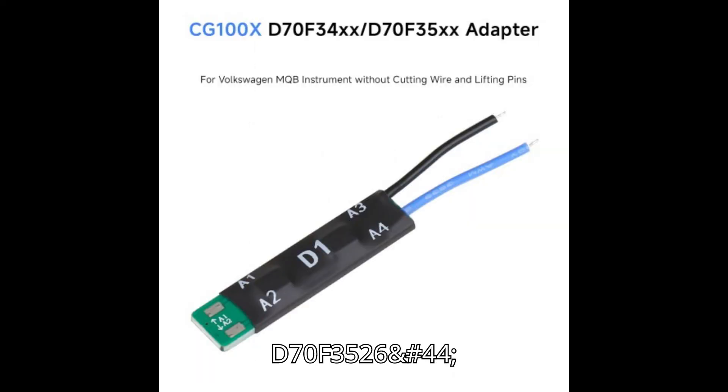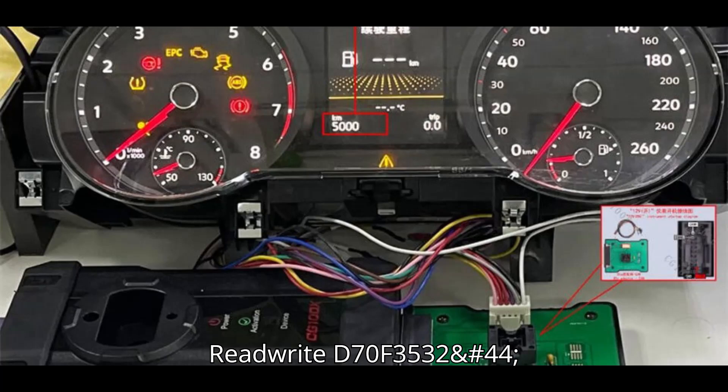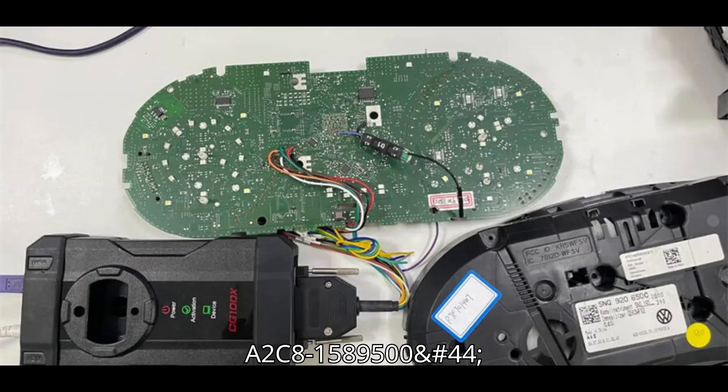Supported chips include D70F3526, A2C81589700, read-write; D70F3529, read-write; D70F3532, A2C81589500, read-write.